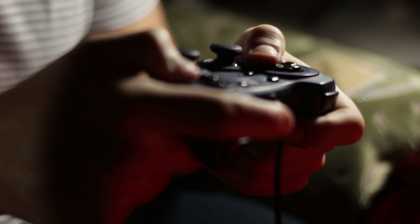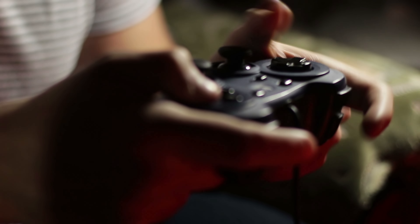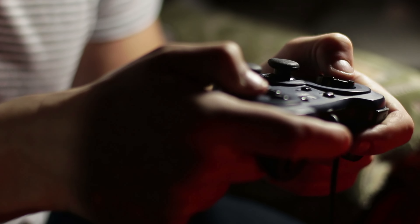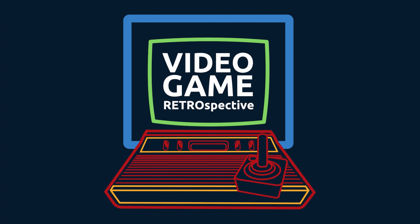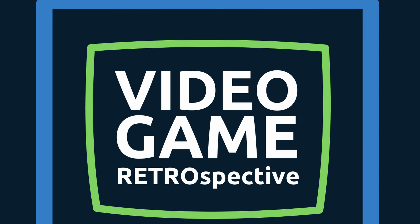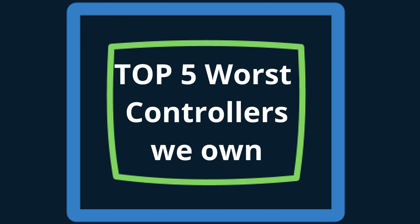Video games are amazing, but one of the things that can truly ruin the experience is having a bad controller. Today we look at some of the absolute worst from our collection. I'm Jacob with Video Game Retrospective, and today we're looking at the five worst controllers we own.